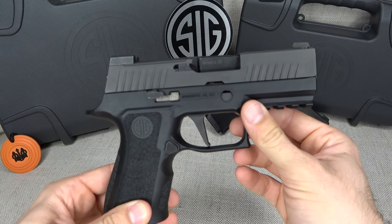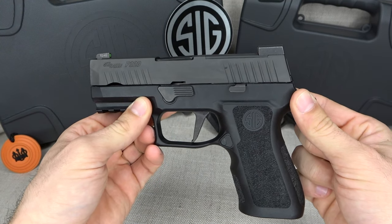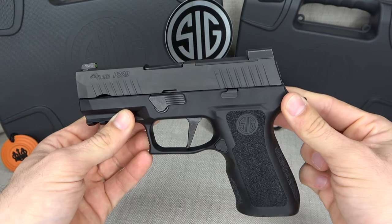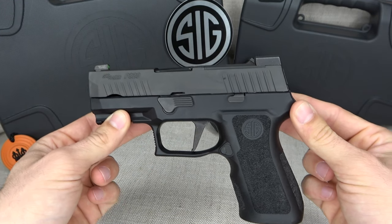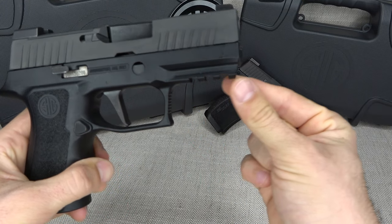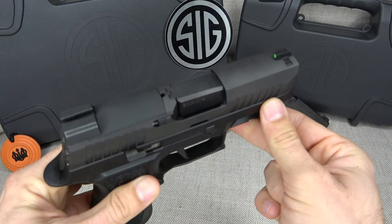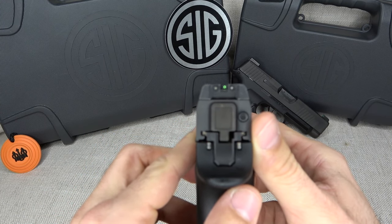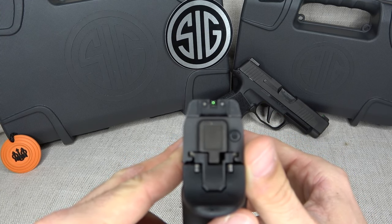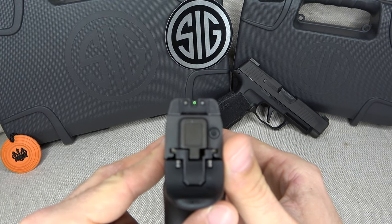Let's talk about the P320X Compact first. One thing I really like about this pistol is the design — it's a gun that looks like it belongs in 2019 and beyond. Sig really paid attention to every single detail: they included a rail at the bottom for accessories, added texture on the trigger guard, and included tritium sights right out of the box with a green-outlined front sight that is very bright.